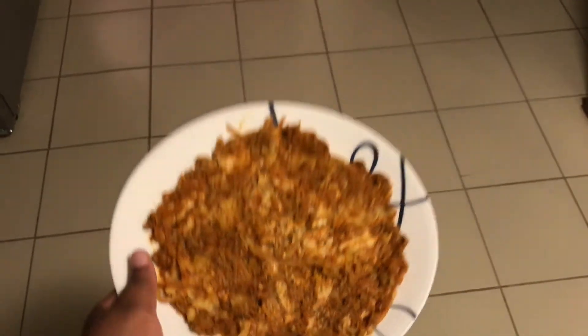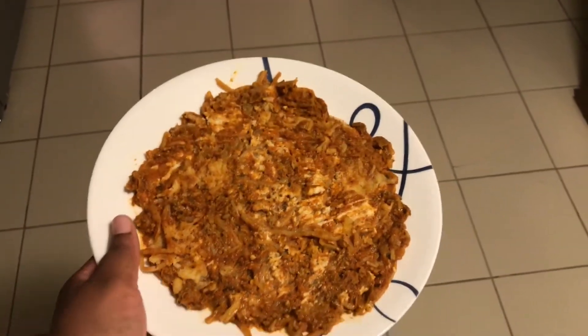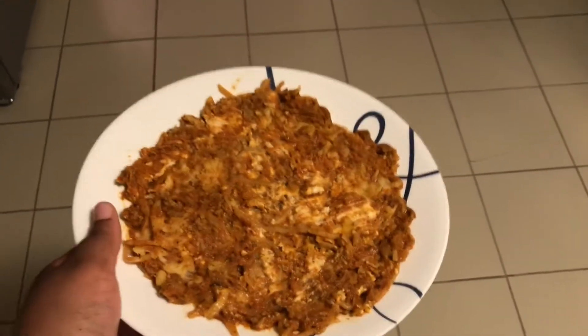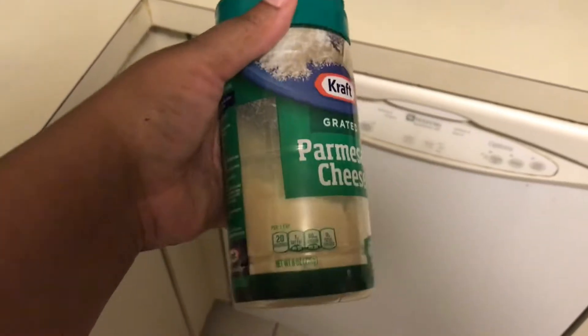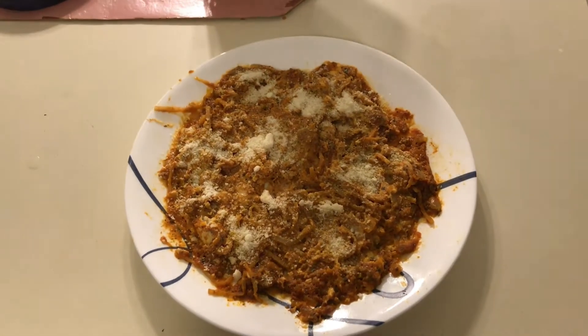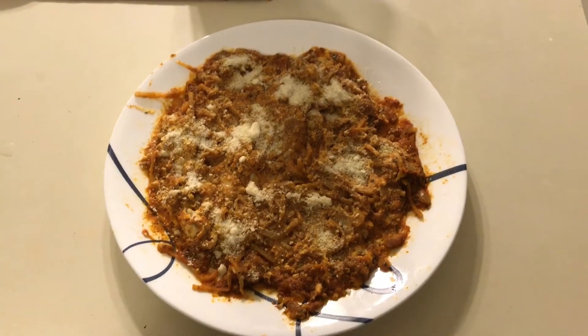I'll do a live taste test to tell you guys how it tastes. It kind of looks like spaghetti in a sense. I'm using four teaspoons of parmesan, so 40 calories. Final product with the parmesan cheese on top — time for the taste test. I just got back from a walk, so excuse the appearance.